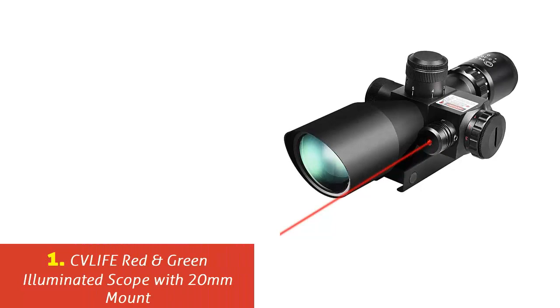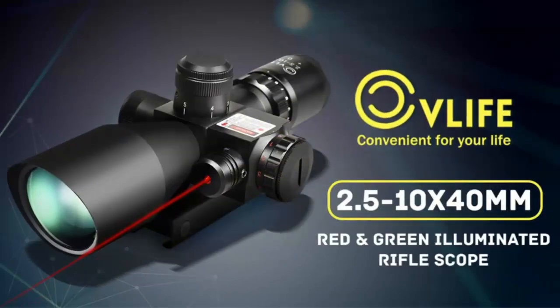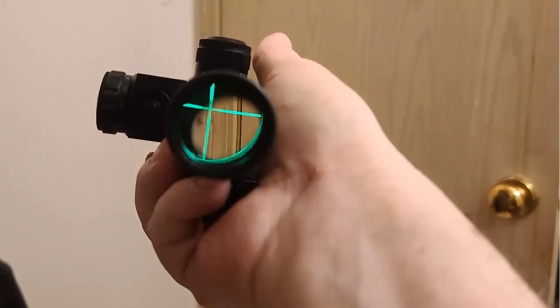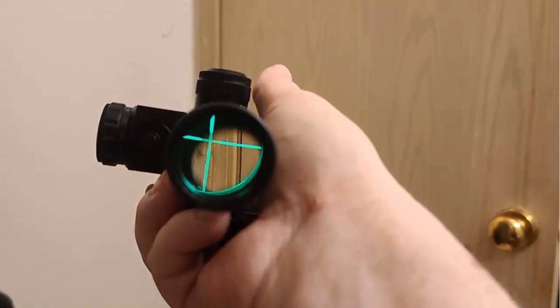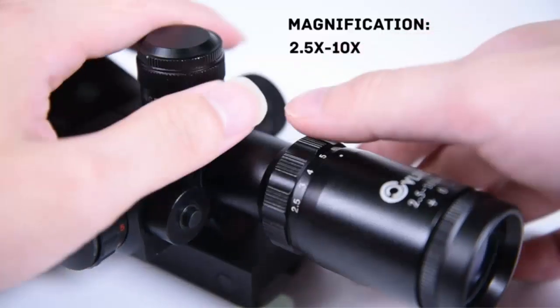Our list at number 1: CVL IFE Red and Green Illuminated Scope with 20mm Mount. The CVL IFE Rifle Scope is certainly in a ballpark of its own. It's a rifle scope that also has a gun sight laser mounted on it for positive target acquisition and accuracy. The crazy thing about this scope is it's not only under $100 — it's under $50. To get the perks that this thing is offering, it's a steal in our books.